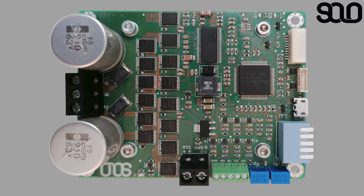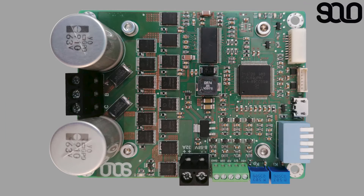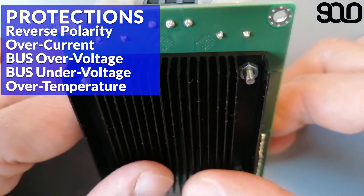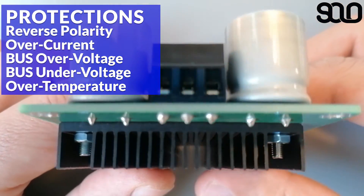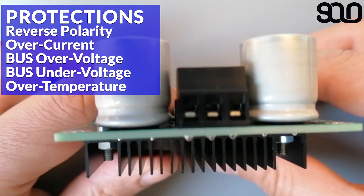SOLO has over 1800 microfarads of on-board capacitance to help stabilize your system. For user protection, SOLO also features five different types of protections: reverse polarity, over-current, bus over-voltage, bus under-voltage, and over-temperature.